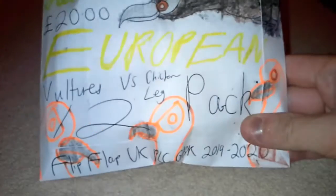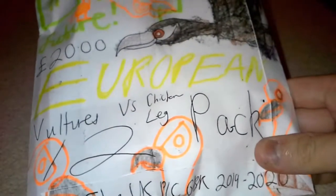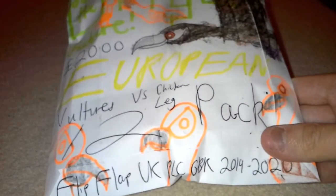Let's take a look at our last product. It's 20 pounds — it's a European Vultures vs Chicken Leg 12-pack. Before I continue, I think there's something really, really stinky right behind me. I've literally just blown my freaking nose and look at all the trash inside this bag — oh my goodness, this is absolutely dirty. I'm just feeling like this is absolutely difficult.